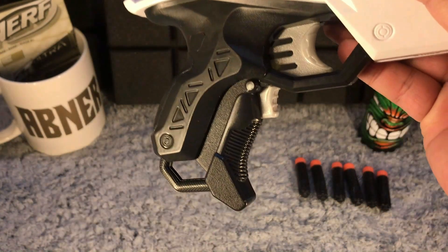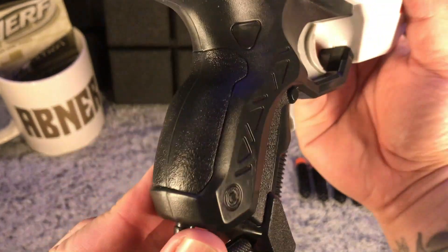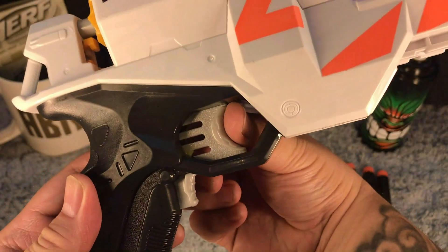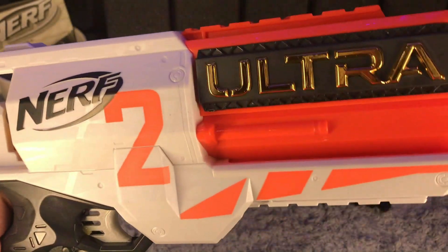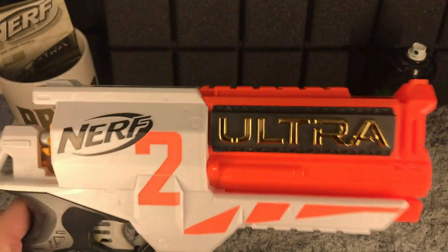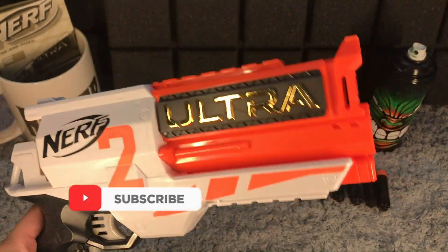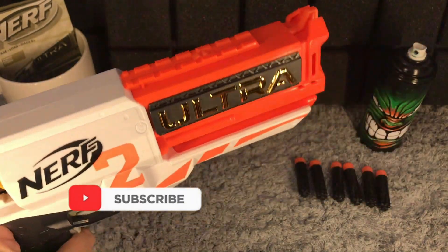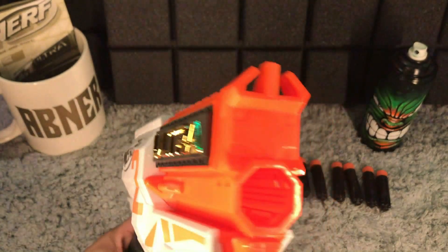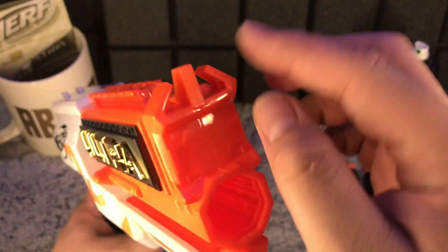The grip is a rather textured grip with bumps and corners. We have our rev trigger and the actual gun trigger right here. The Nerf Ultra 2 branding on top is really big and bold, even in gold. I like the orange and white color combination, and there are tactical rails up on top.